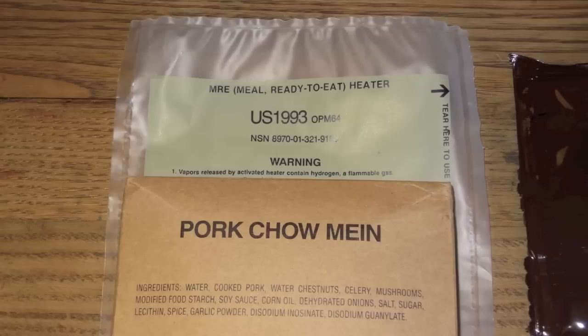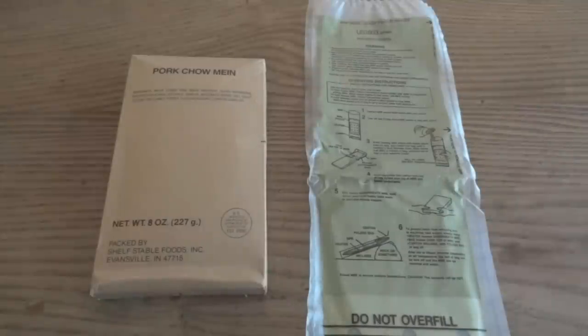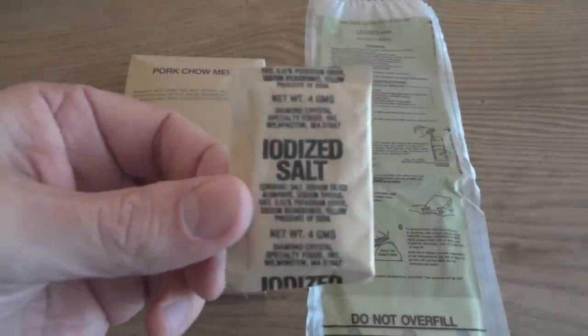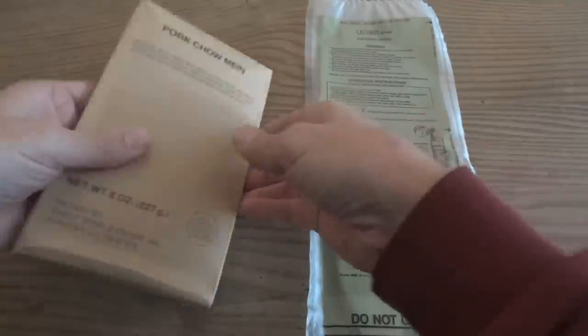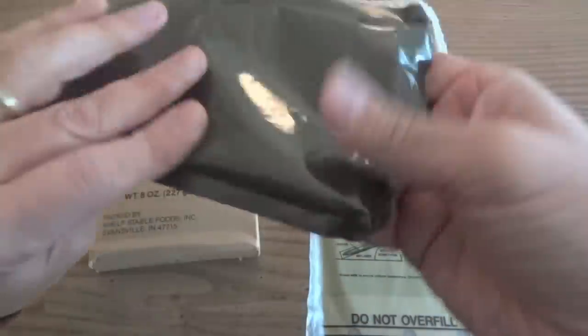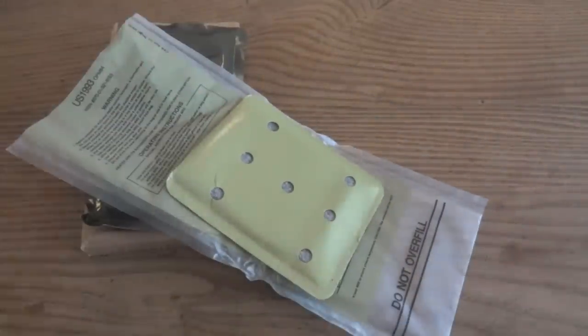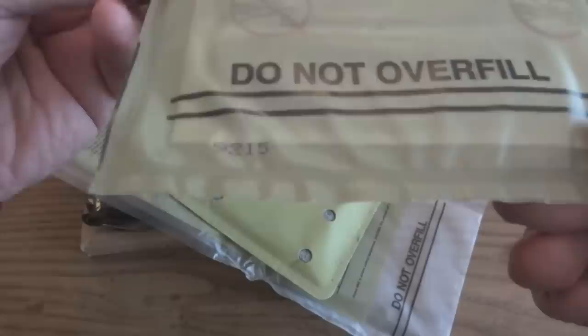Now it's time to try out this first-year Flameless ration heater and see if it can do anything. I have some salt on hand in case we need it to enhance performance. Let's take a quick look at the pork chow mein. And actually, since we're doing something historical here, let's look at this old-style heating element and compare it to a more modern one — this newer one is from 2009, so it's 9 years old, but it'll do the trick.